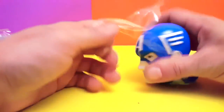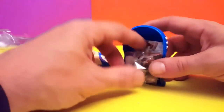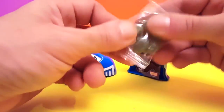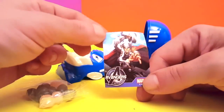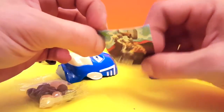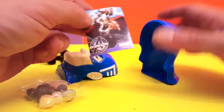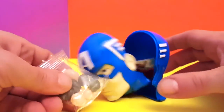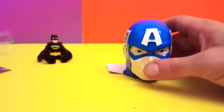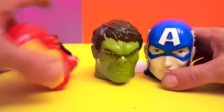Come on Captain America, give us something! And look at that — he has some candy. And we have the wrong sticker; this is the Avengers Thor sticker, but this guy is Captain America. So I guess there might be a Thor head also. Apart from what's inside, what's real cool are the heads, and I'm gonna keep them around because they're real cool. I hope you guys enjoyed this video — please give a like, subscribe, and comment. See you next time!